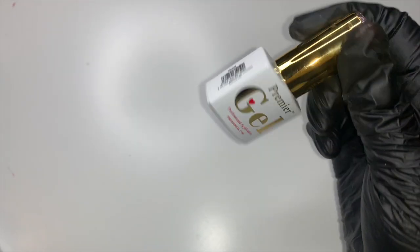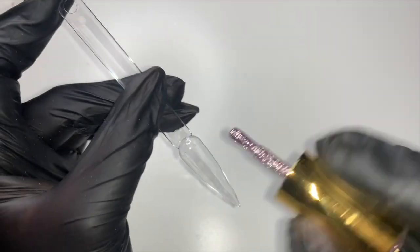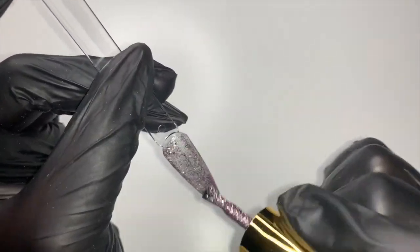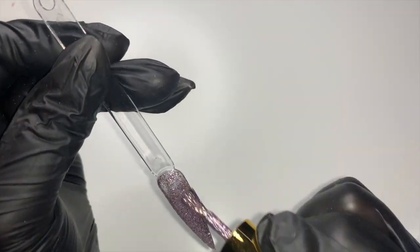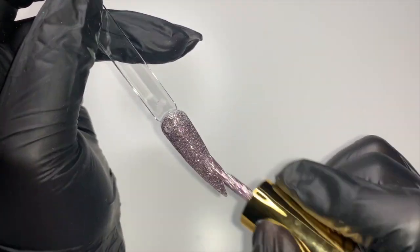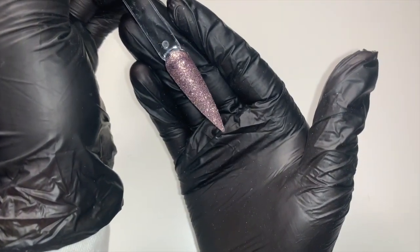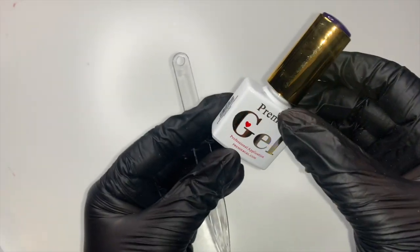The next one I'm going to swatch is gucci — another pink glitter. I feel like all the glitters I've got are exactly the same, but we're just not bothered by it! This one actually looks a bit finer — yeah, it's like a finer glitter. I don't think that'll need as many coats. I feel like this is one of my favourites. Here is the final look for gucci — it's sort of like a finer pink glitter.